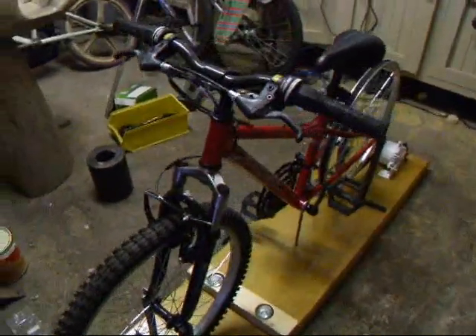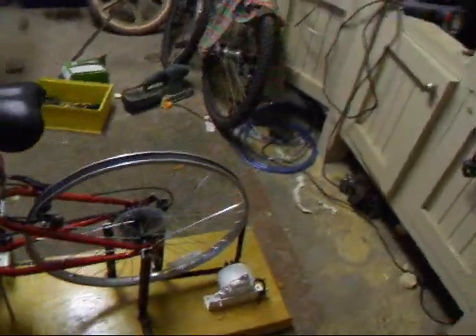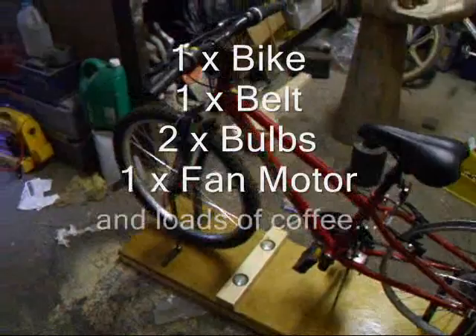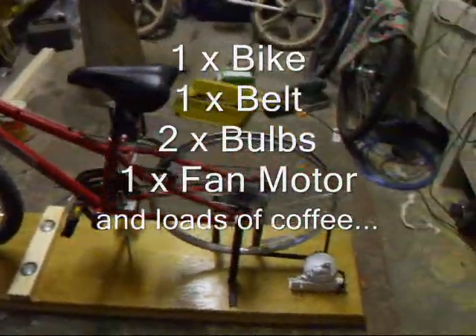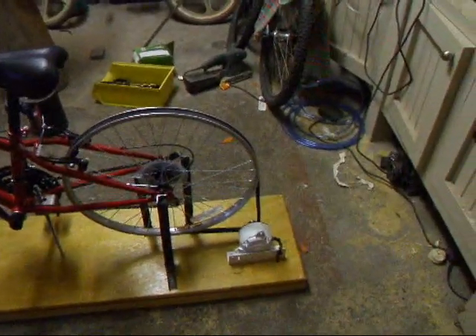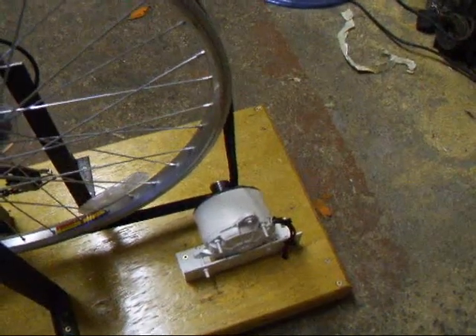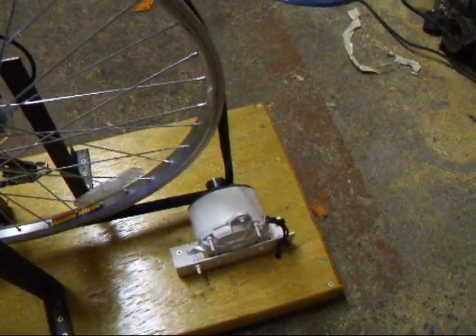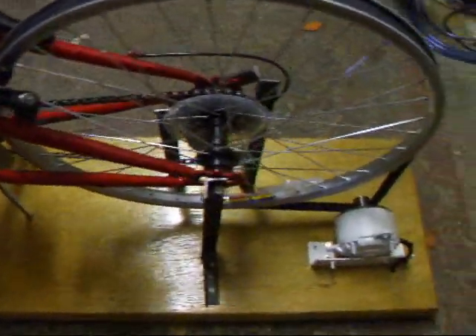I was asked to do some charity work instead of messing about, and basically I was given a school or children's bicycle and told to make it so that kids could see how easy or hard it is to make electricity, and this is the result. We've got a little motor here which is actually a fan motor off a car, and we've got a rubber belt from the car accessory shop.